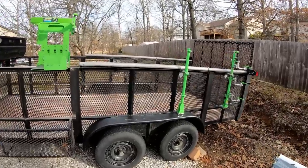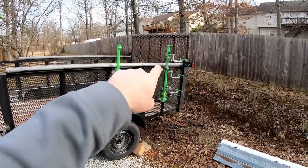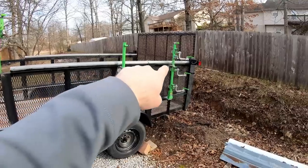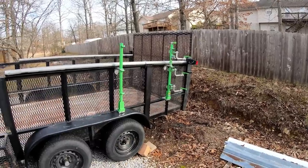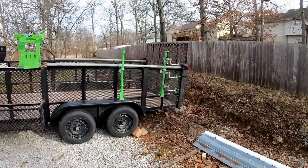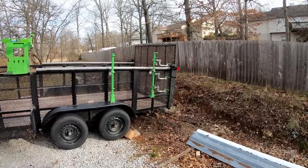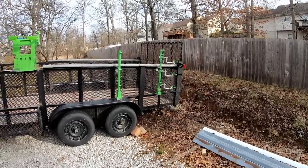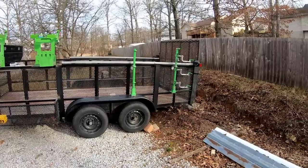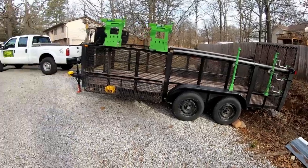One last thing on this trailer: it does have a lift assist on the gate that I built myself. You see these gray PVC pipes on top of the rails — that's my homemade lift assist. It's just garage door springs inside those tubes with cables ran to the gate, and it works fantastic. You can open and close it with one hand, and that's a pretty good-size heavy gate. So that's the seven by sixteen open trailer.